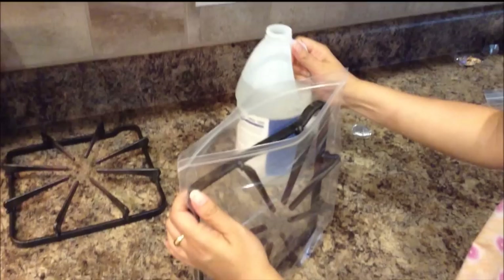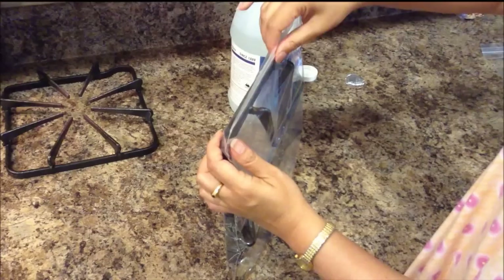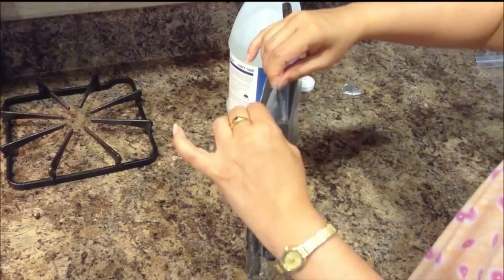Now place the stove grate inside the ziplock bag and add about a half cup of ammonia inside the bag, and lock it. Set this aside for about eight hours.